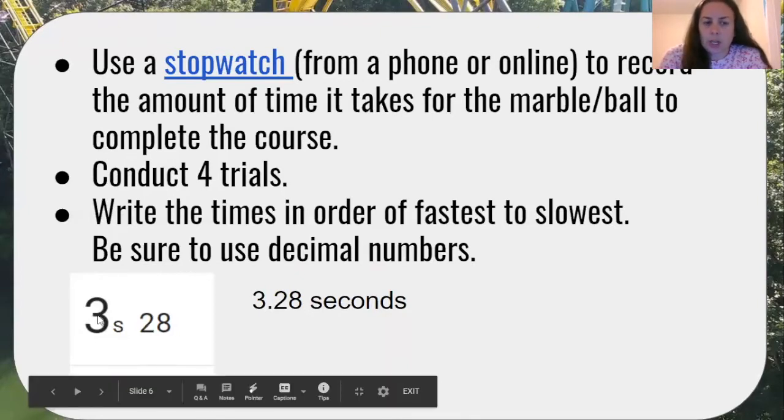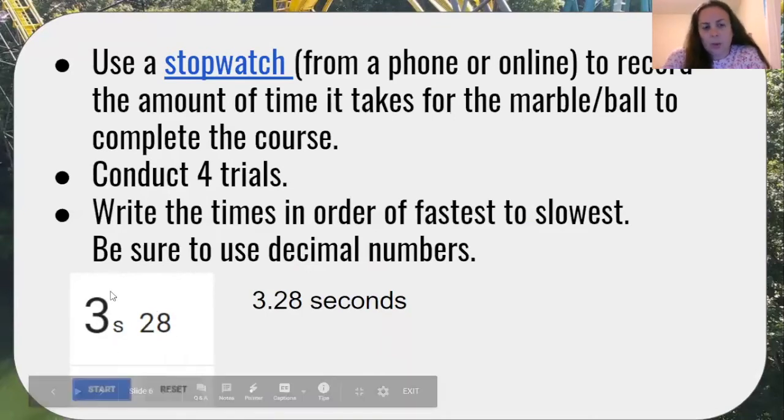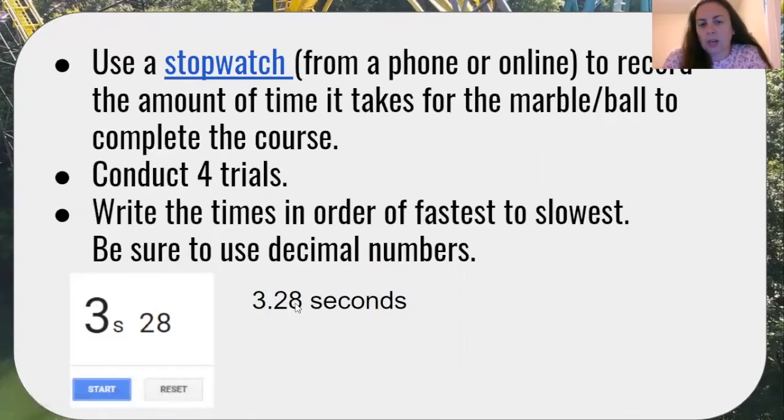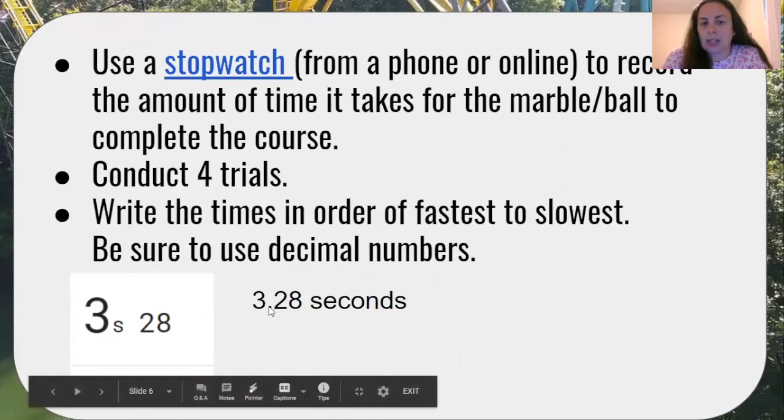Here's a picture of a stopwatch time that I found online. It says three seconds and 28, so as we write this, we would write three and 28 hundredths seconds using that decimal point.